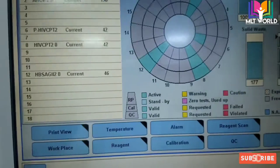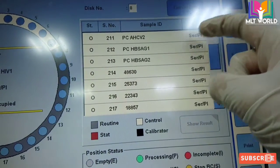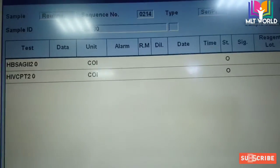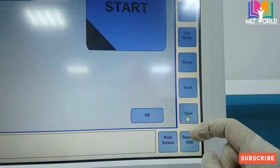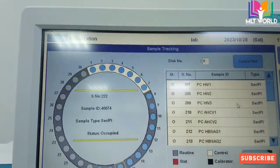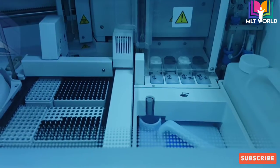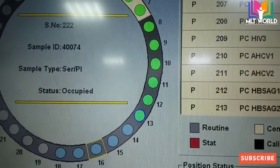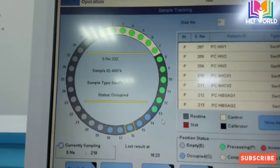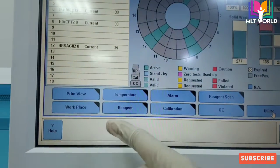After programming, go to Sample Tracking, click Show Result, and you will see the scheduled tests. Click Start and then Start again. First the machine will go through initialization — it scans and checks everything. After initialization, sample aspiration will start. Once a sample is aspirated, its circle turns green. A green circle with a blue ring means the sample is currently being aspirated. Once the test is complete, the circle will turn white.